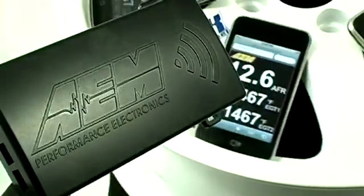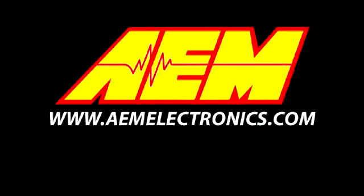To find out more about the AEM X-Wi-Fi, please visit AEMElectronics.com.